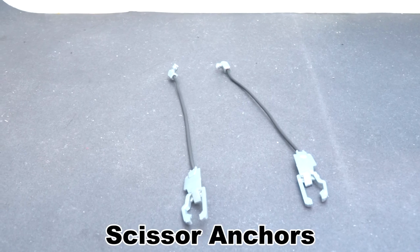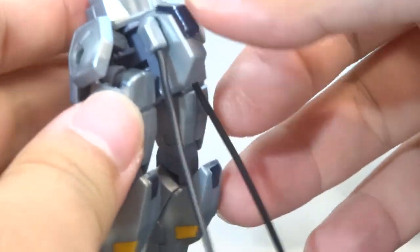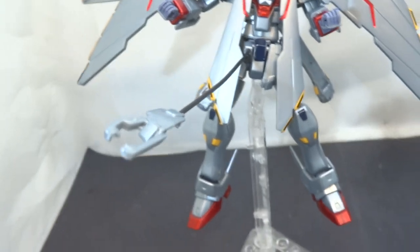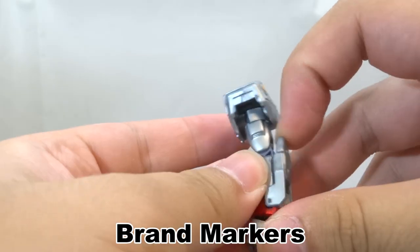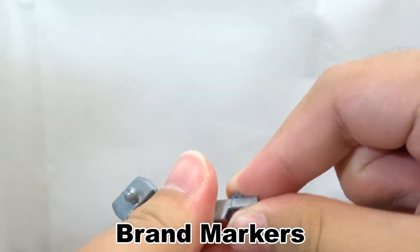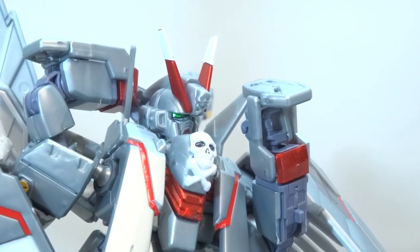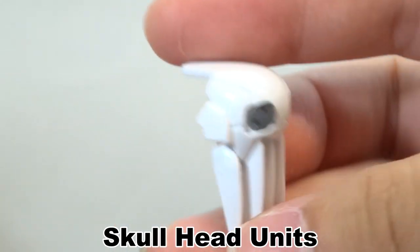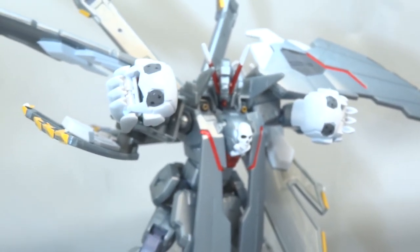Furthermore, we have the scissor anchors. They are basically an alternate skirt piece with a static anchor deployed, connected to an adapter with the included wire. You can separate the wire into two and deploy one anchor at a time, and they thankfully don't get weighed down by gravity — though they don't have any dexterity, so they can't hold anything at all. The brand markers on the rear of the arms still function as they should by flipping forwards, but unfortunately you don't get the beam shield nor the beam spike in this kit. The eye field generators on the shoulders don't do anything there, but take them off, fold the teeth in, and you can stick them into the hands for cosmic punching gloves that also intimidate as a side effect.